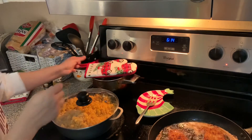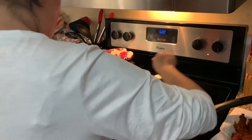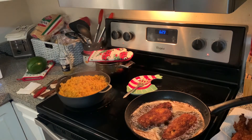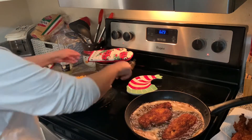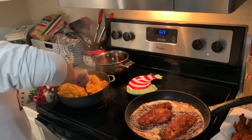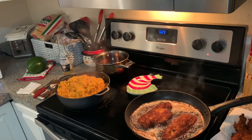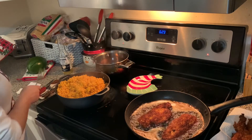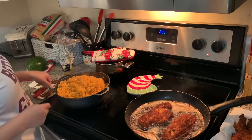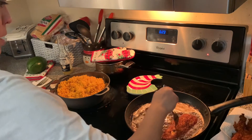Parece que casi, casi está. Lo moví todo y después lo tapo un rato más en lo que termino con el pollo, porque ya el arroz casi está. Ya está. Ahora estos dos últimos pedazos los saco y hago dos platos. Les voy a enseñar cómo quedó el arroz — bien suelto, bien suave, amarillo con sabor. No tiene mucha salsa porque es amarillo, no es como con habichuelas. Tiene un sabor más light. So, voy a apagar esto, voy a servir el plato, y vamos a ver cómo me sale.